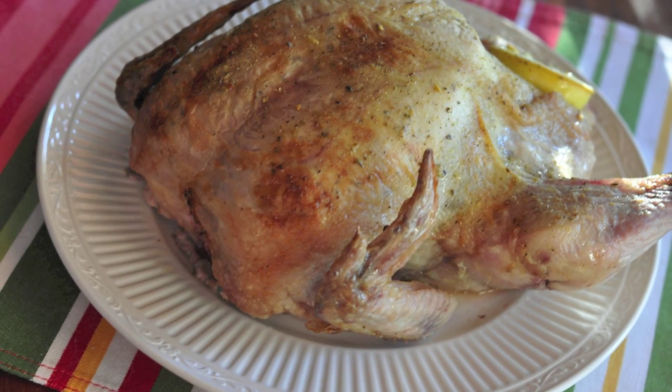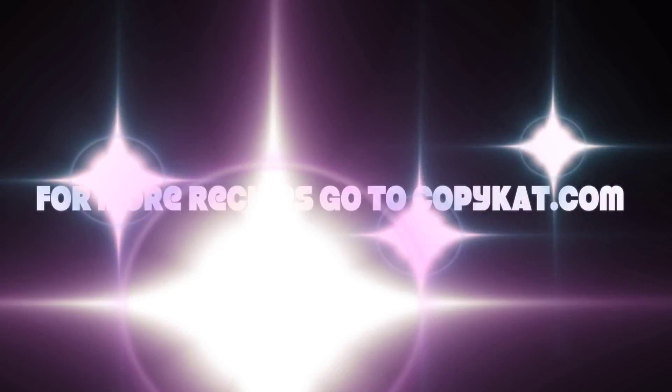So there you go. That was a really easy way to make baked chicken. For more recipes, come to CopyCat.com.